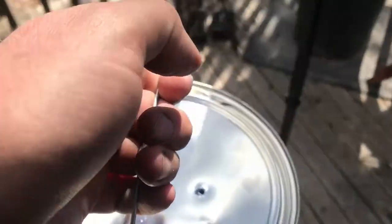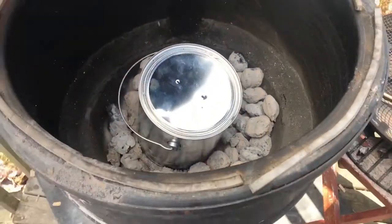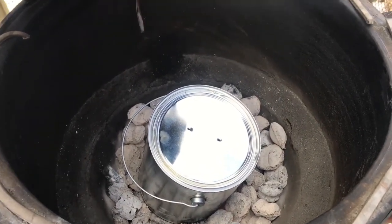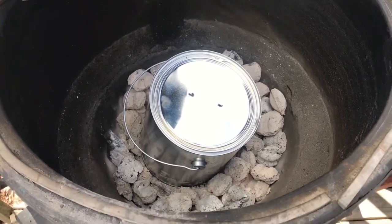Let's put the can right on the coals. The idea is that the wood, with no air, will turn to carbon, which is charcoal. I have no idea how long this takes, but let's find out.